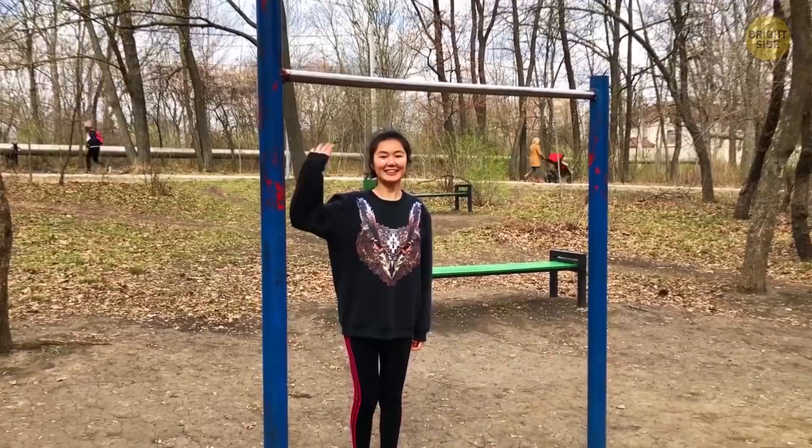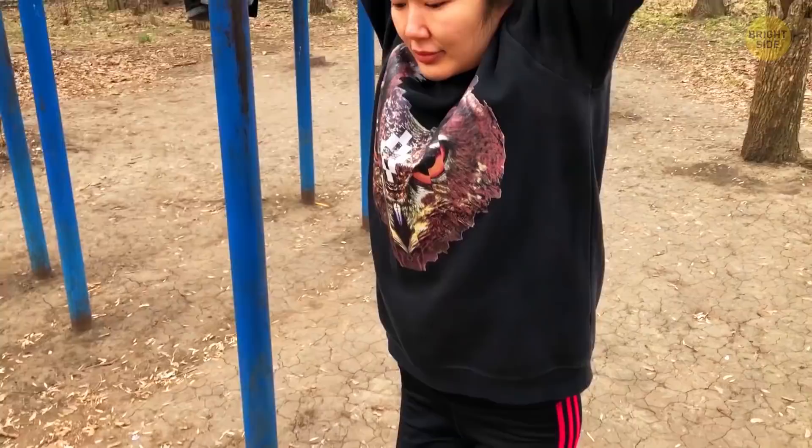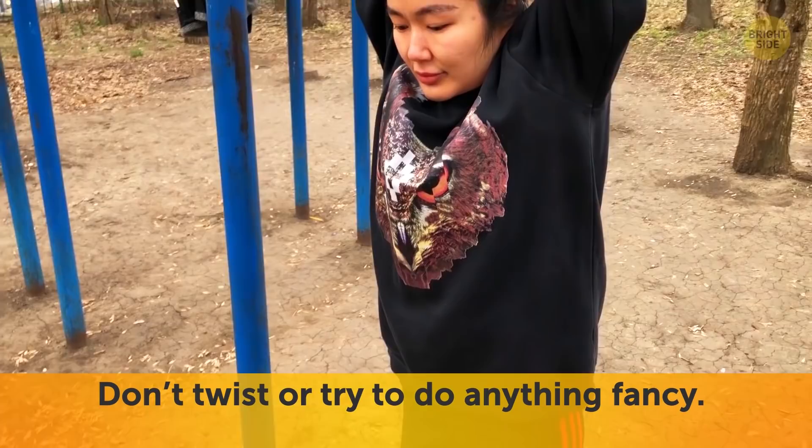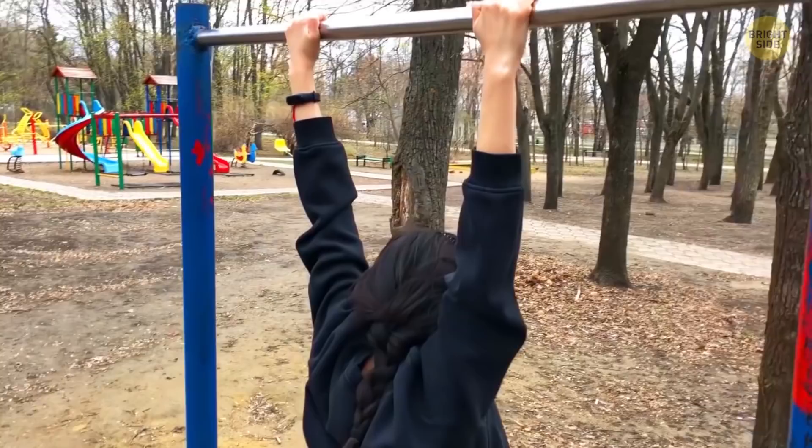You can use one on a back machine at a gym or even a doorframe pull-up bar. Stand up straight, reach up to the bar, and wrap your fingers around it. Once you've got a good grip, unlock your knees and just hang. While you're hanging, be sure to keep your head straight and your spine aligned — don't twist or try to do anything fancy.